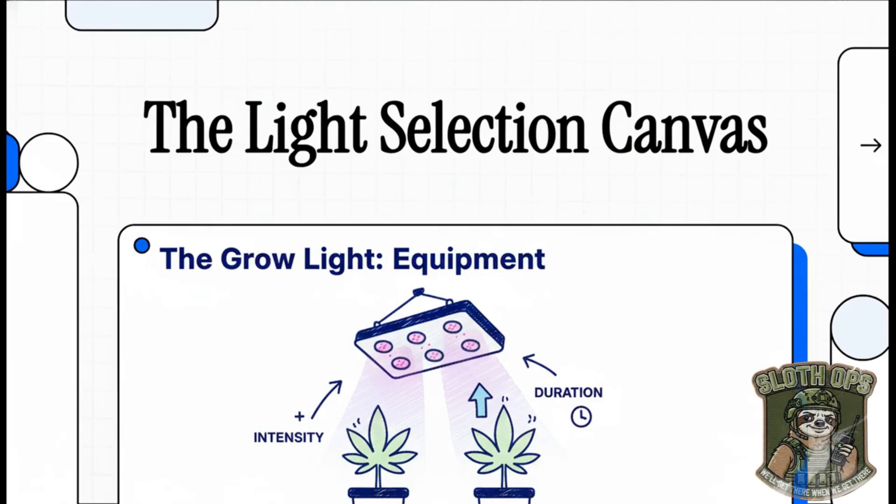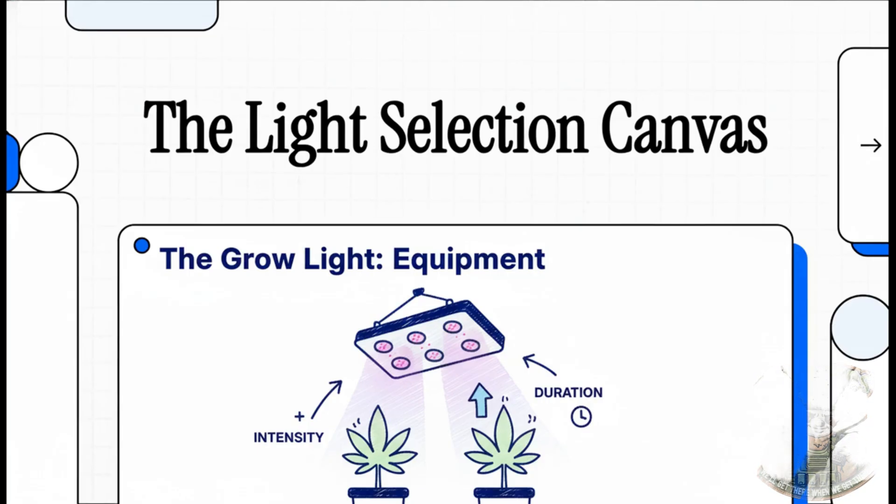What's up, future master growers? I'm Virtual Loco, your AI grow partner, and man, am I pumped to get you started. Today we're going to lay the foundation for an absolutely killer harvest. We're talking about the one, the only, most important piece of gear you'll ever buy. Let's dive in.